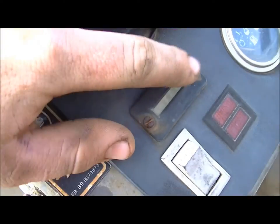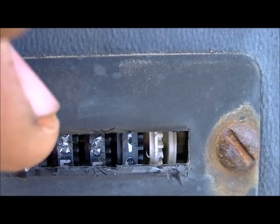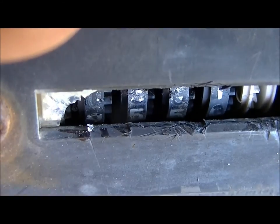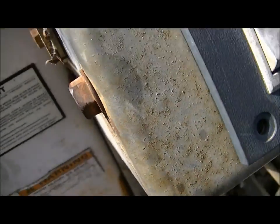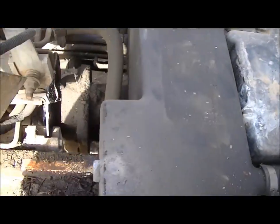Let me scrape that off and see if I can read the hour meter. I can see a zero — the first digit — so it's still in the hundreds. Looks like there's a 6 there. Looks like that's a 5 and that's a 9, so it looks like it has 661 hours. If that's right — it probably isn't — it seems like it might have a few more hours than that.